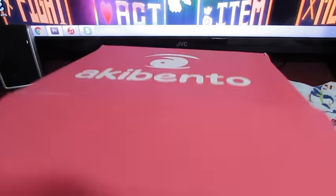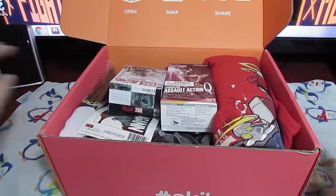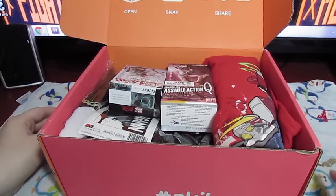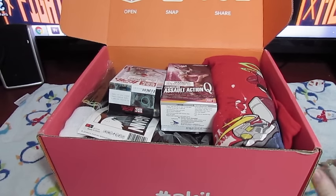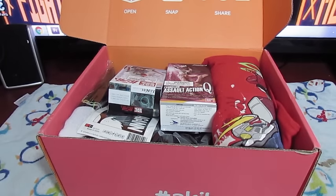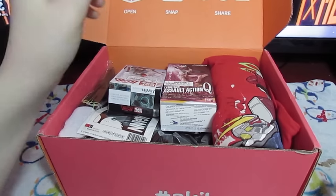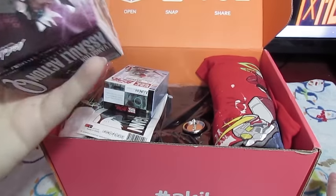Let me just cut it open! That was the smoothest box opening I've ever done! So this month's Akibento for March, their theme is Mecha. That probably won't be the best for me personally since I'm really not into Mecha stuff, but I know a lot of people are. And next month for April, their theme is Revenge, so that should be pretty interesting. Let's see what we have!